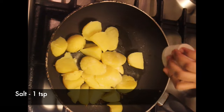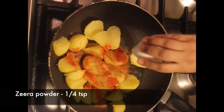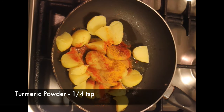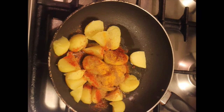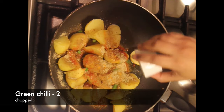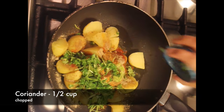Now adding a teaspoon of salt, one teaspoon of red chili powder, quarter teaspoon of zira powder, quarter teaspoon of turmeric powder, quarter teaspoon of garam masala, a teaspoon of chaat masala, two green chillies chopped, and lastly half a cup of chopped coriander.